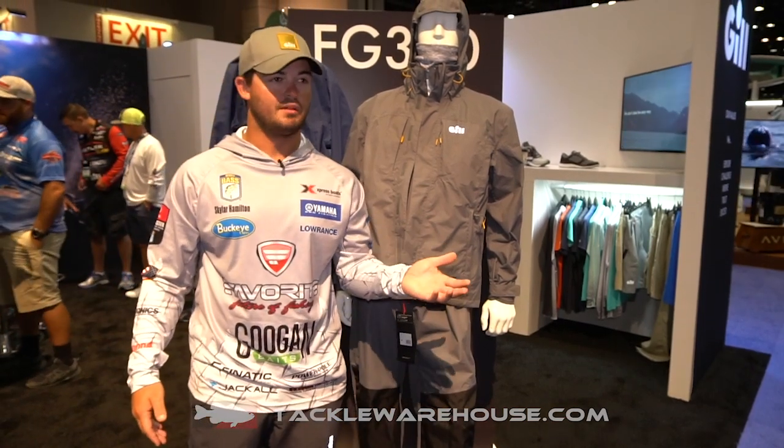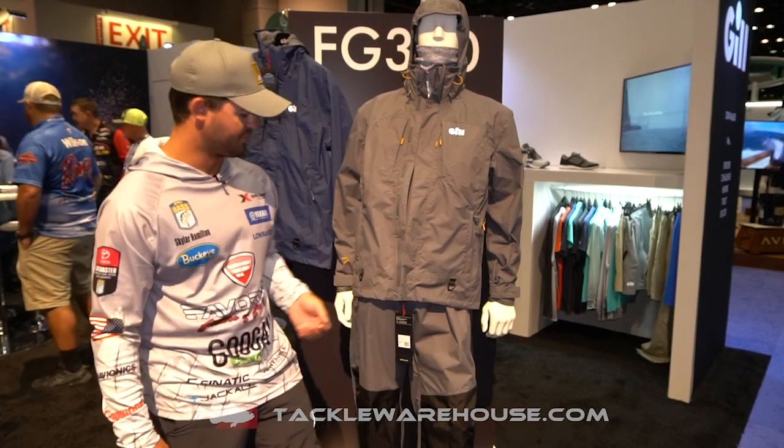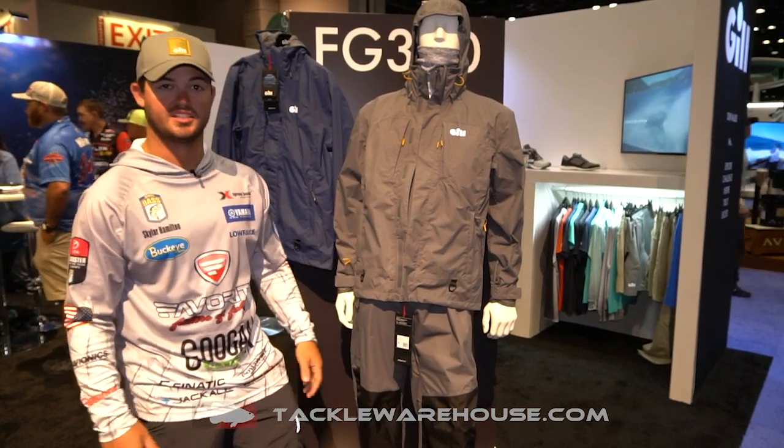It's going to be available sometime close to winter on Tyco Warehouse. If you're looking for a new rain suit, give this a try — you're going to be impressed.